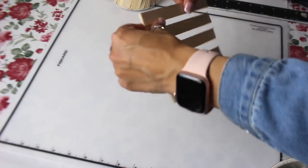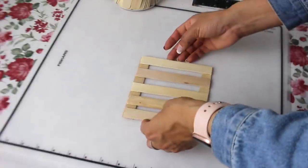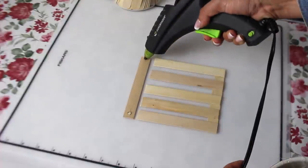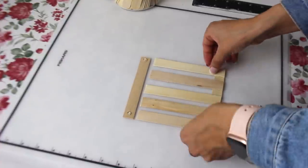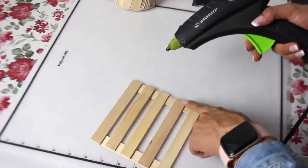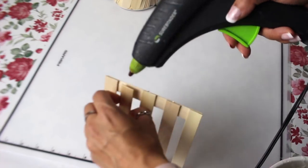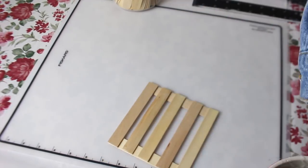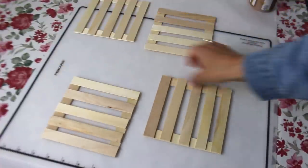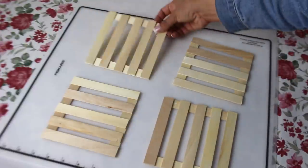To finish off the pallet I'll hot glue down the last craft stick. So I have all four of my pallets done — I used 28 craft sticks. Now I'm going to go ahead and take my hazelnut chalk paint and paint all four of them.